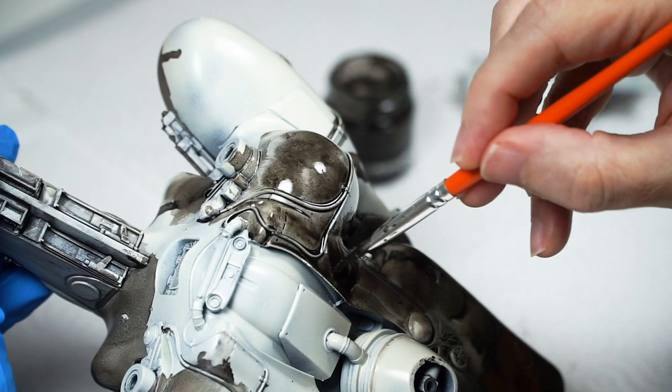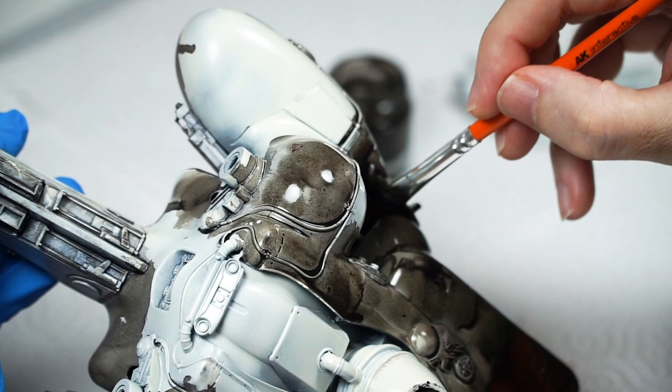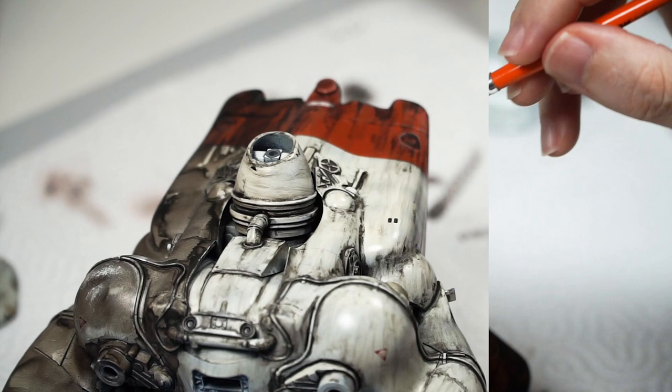Okay, so here is where we attempt to unruin the finish. The drying time doesn't seem to be an issue with my mix as shown — whether I started cleaning up right away or four days later, it seemed about the same.